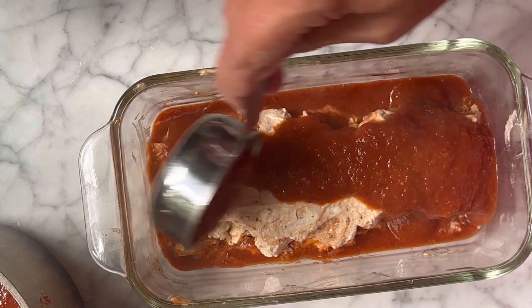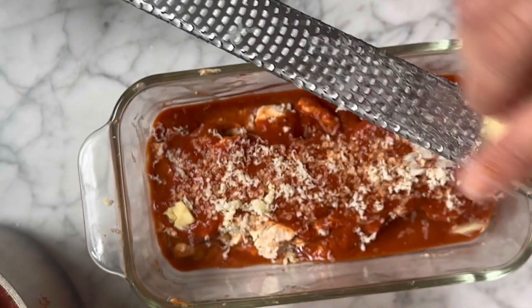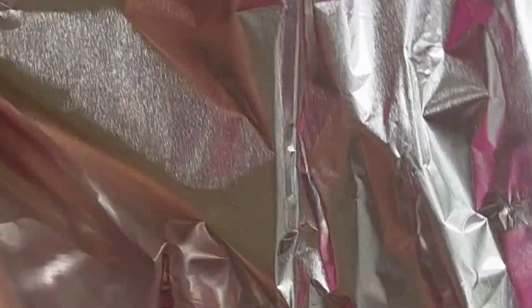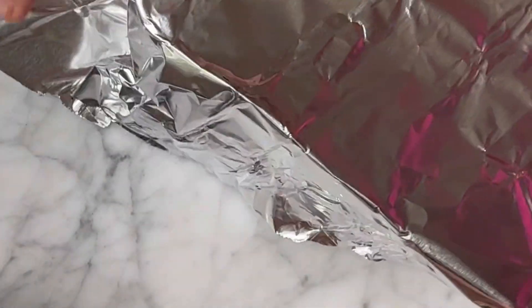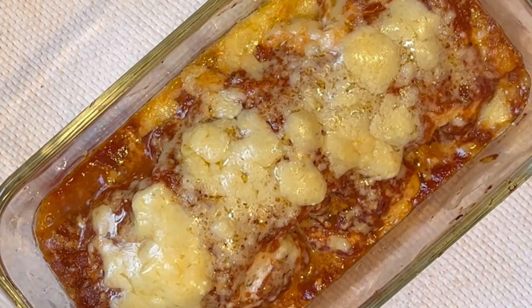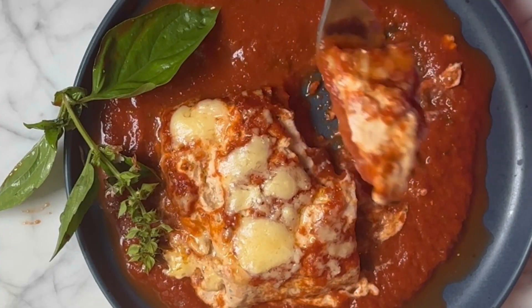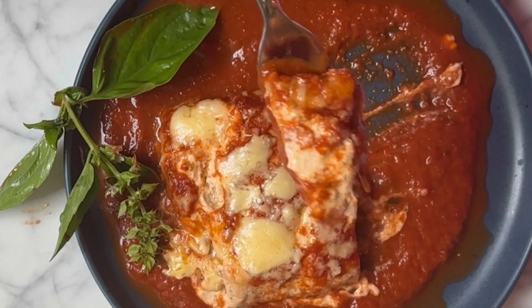Top with some more tomato basil pesto and sprinkle with the remaining cheddar cheese. Cover and bake until the cheese is melty and the sauce is all bubbly. This is just like the classic lasagna minus some of the work and all the layers — it's just as good and honestly a bit more fun.